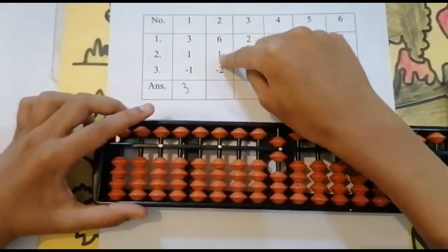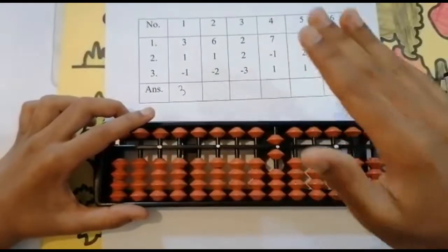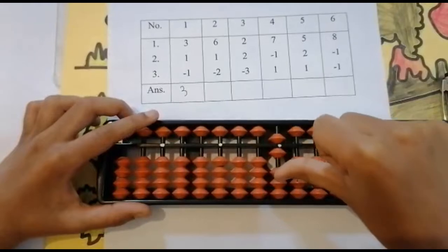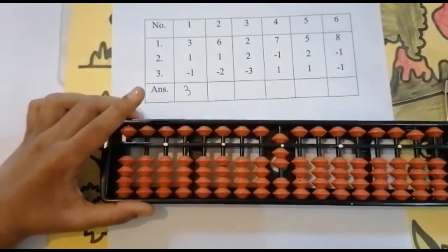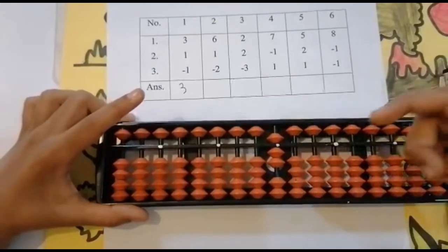Now add one. Look below — is it enough? Enough. You don't need to go to the upper bead, so use your thumb finger. Add one, keeping the finger — got seven. Now minus two — can I minus two? Use your four finger.